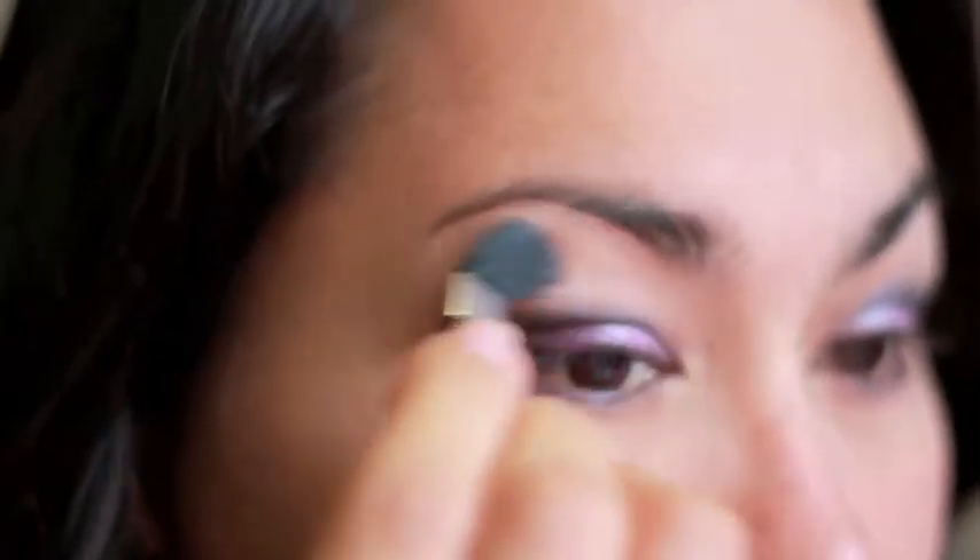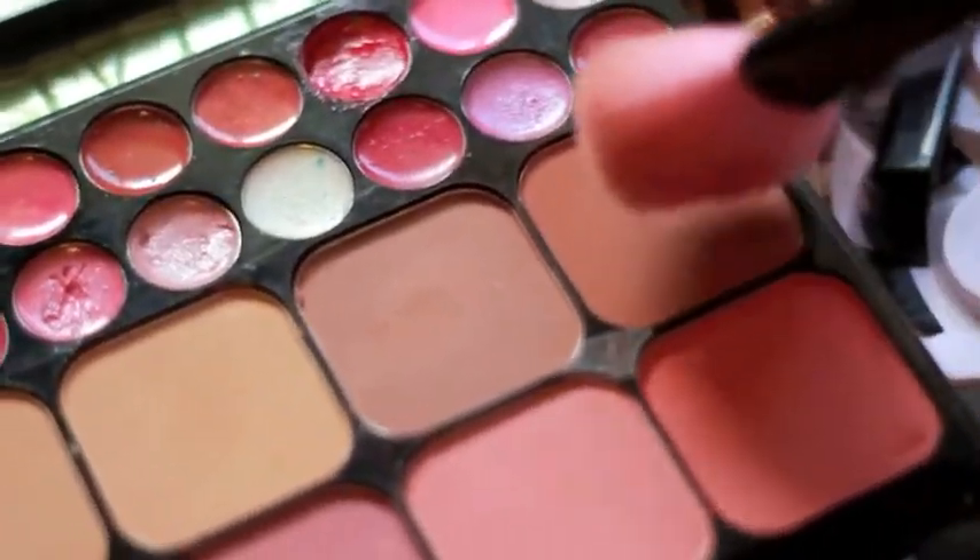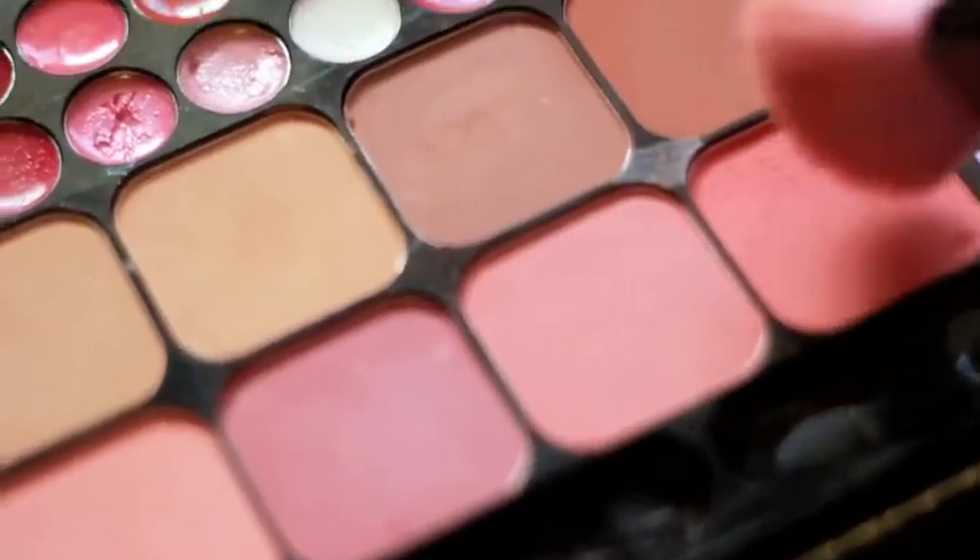Now apply it going up the lid. So with a cute pink blush brush, I'm going to contour my face. Then I'm going to add a little pink to my cheeks.